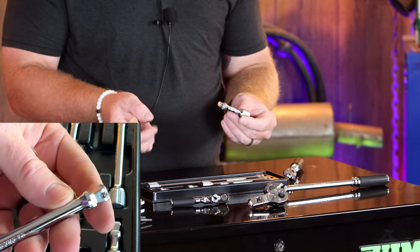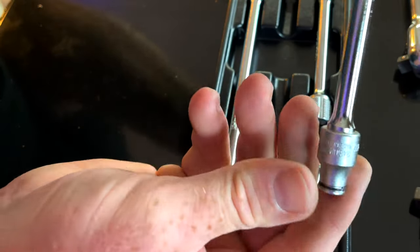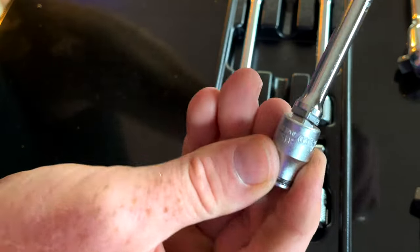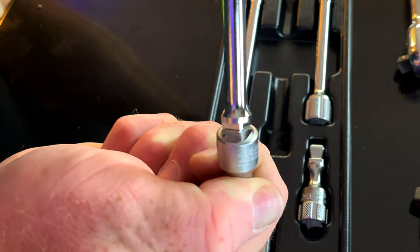If you'll notice, it does have a balloon shape on the end of it. What that's for — you simply push it in all the way down like a standard extension, pull it back one click, and it allows you to wobble or have a little bit of play.